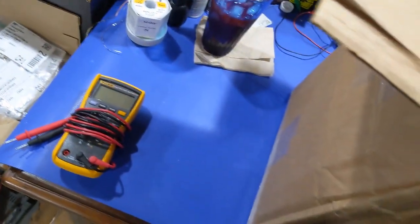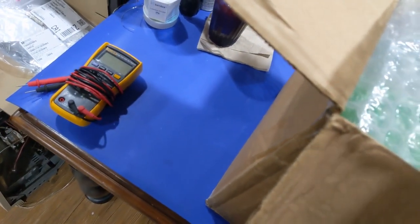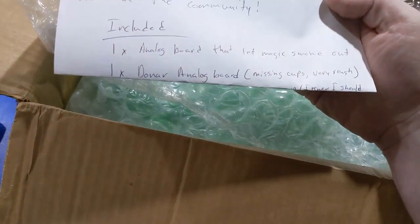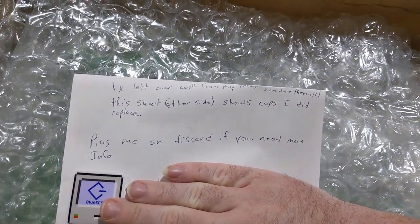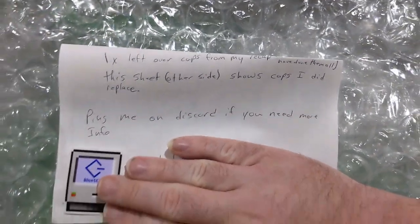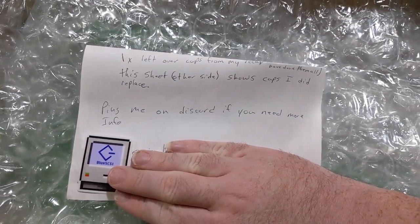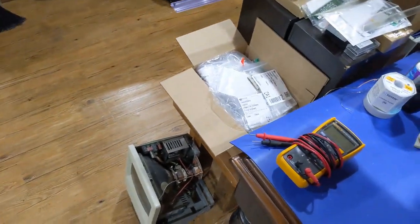Let's see — we have a note. 'Thank you for looking at my analog board. You are an awesome part of the community. Included: analog board that let magic smoke out. Donor analog board, missing caps, very rough. One leftover caps from my recap — I've done this sheet. Other side shows caps I did replace. Message me on Discord if you need info.' At least we now know what's going on.